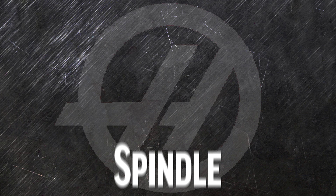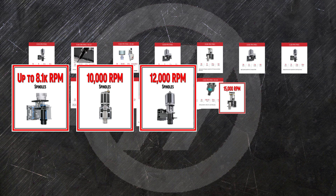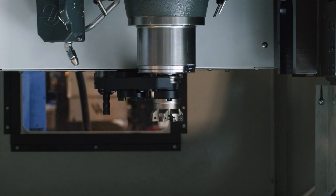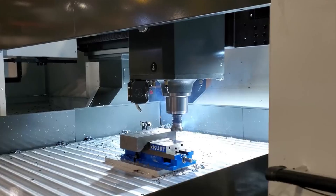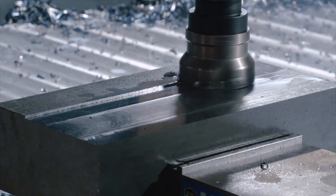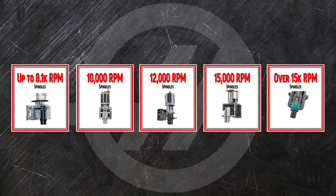The list of our spindle options can seem intimidating, but it can be broken down into the categories of up to 8,100 rpm, 10,000 rpm, 12,000 rpm, 15,000 rpm, and over 15,000 rpm. No matter which spindle you choose from Haas, you can be sure that it's backed by decades of not just meticulous research, but also over 40 years of continuous production.